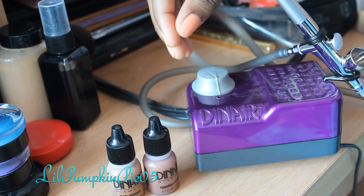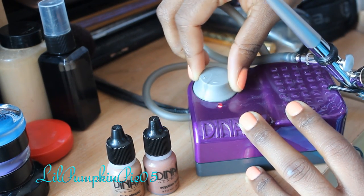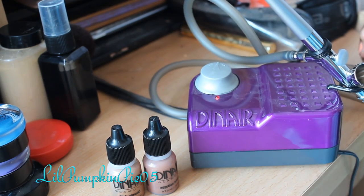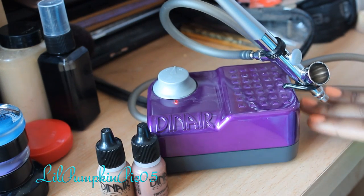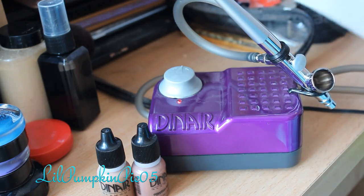The first step in using your kit is making sure that your lever is turned at 12 o'clock. So I'm going to take it from here all the way to there. When you first turn on the machine you are going to feel a continuous airflow coming out of the compressor — that's completely normal, not to worry.